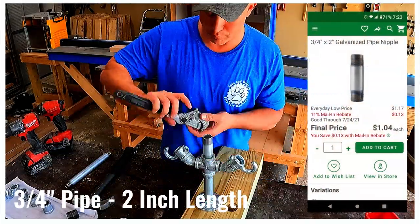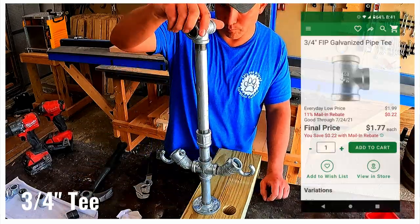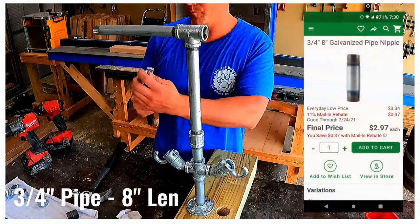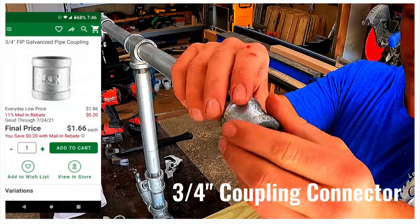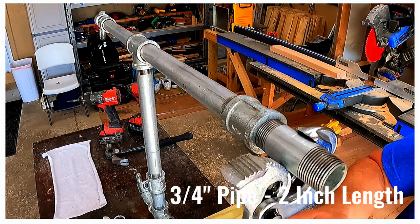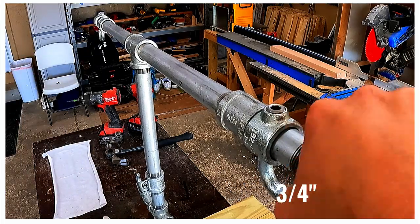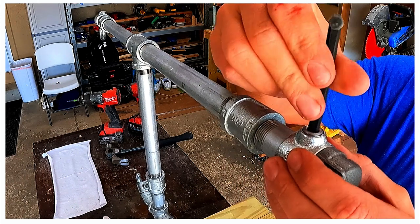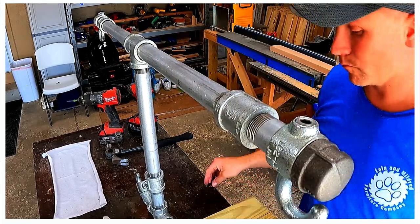We repeated the process on the other side. Then we attached a 2-inch pipe, a coupling, an 8-inch pipe, and a T connection. Next we screwed in an 8-inch pipe to both sides of the coupling. Then we added a coupling and a 2-inch pipe. We placed a SteelTech pipe fitting hook over the 2-inch pipe and added a cap. Then we slid the hook away from center and tightened it with an Allen wrench. We did this on both sides of the project and our frame was complete.